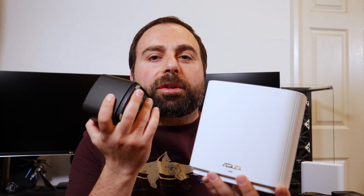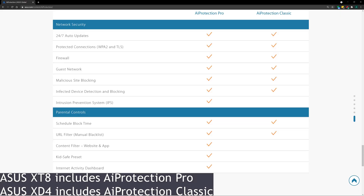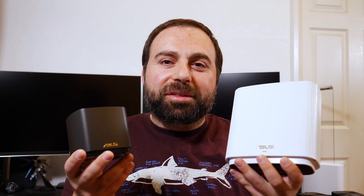The XD4 actually has very impressive range for a dual-band system at its price point — I was genuinely surprised. In terms of features, both systems are essentially the same. The XD8 gets an additional band you can customize, a USB port for network drive functionality, and more Ethernet ports. Both include the AI Protection security suite for free, which is nice because some other brands charge a subscription. Asus also has a ton of configuration options — more than most people would ever need.